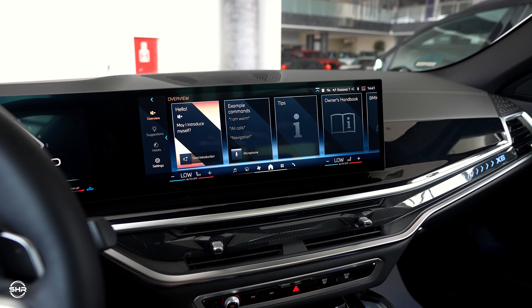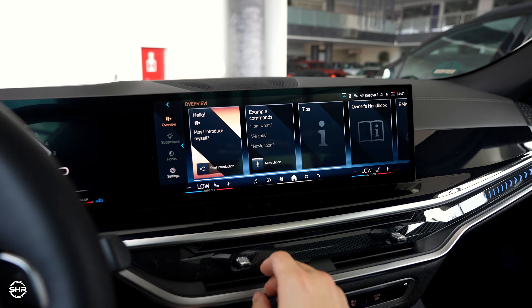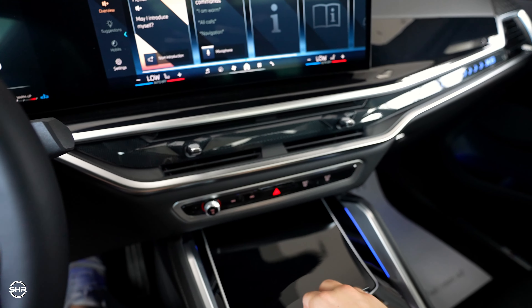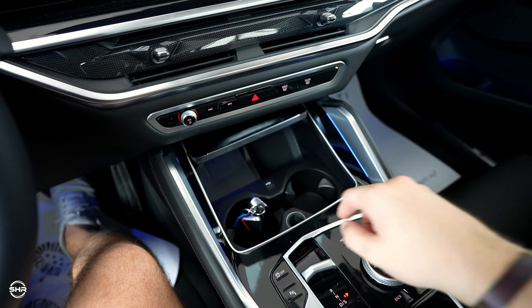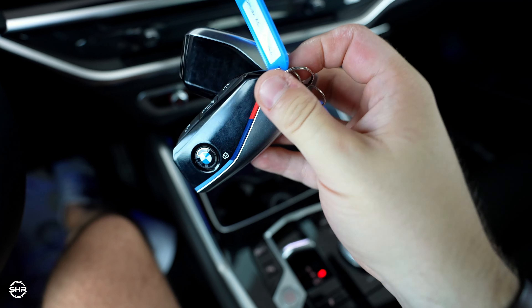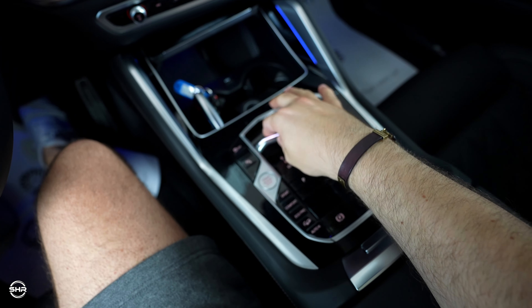It's very very responsive to work with. You have the controls for the air vents, which are very simple. Piano black finishes, wireless charging, two cup holders. Here you can see this beautiful new BMW key, which looks very good. And you have the gear lever.